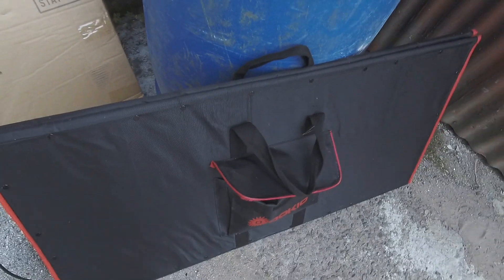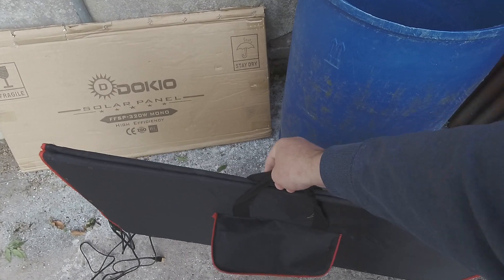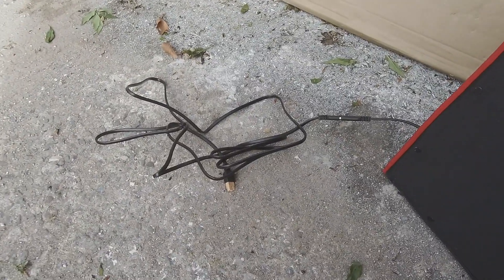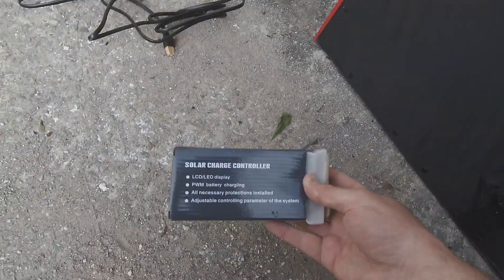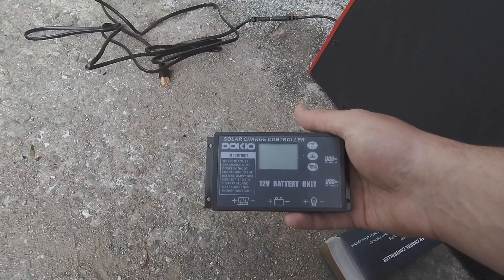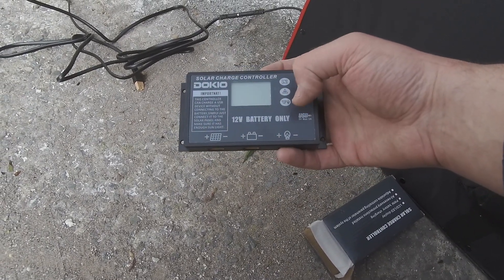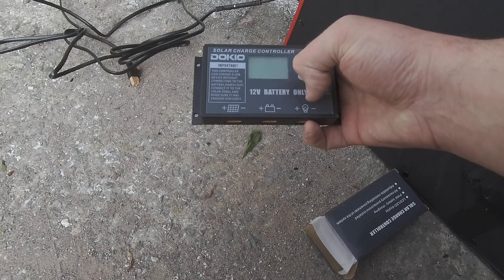There's not a lot to it — it comes with this fold-up pack. It's quite light. It comes with an XT60 connector and some clip-on adapters. There's a solar charger included — just looks like a standard PWM job. It's got XT60 connectors, which is nice because that's what I use, coming from flying drones. So your solar panel goes in there, battery goes out there, and auxiliary.